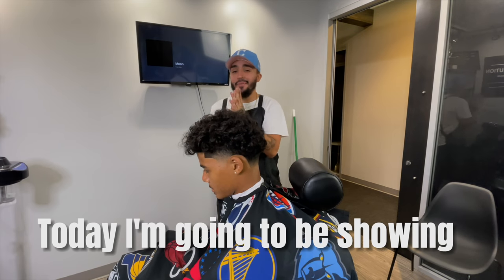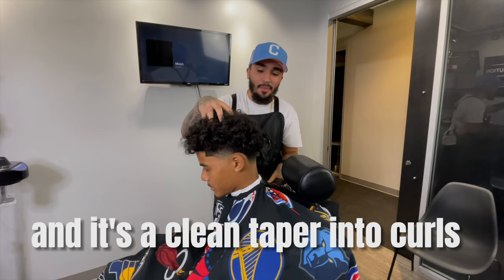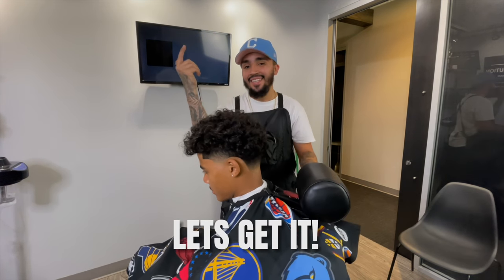YouTube, what is good! Today I'm going to be showing you guys a popular haircut in the barbershop — a clean taper into curls. So let's get it.